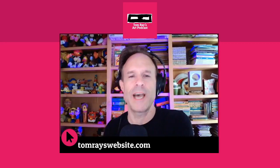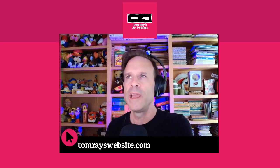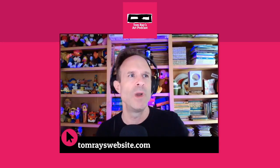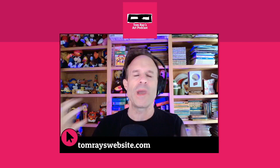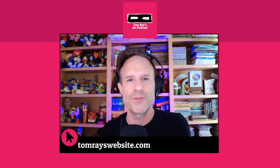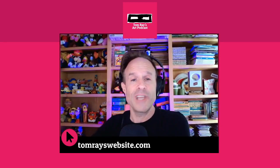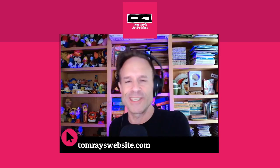Hi and welcome to another episode of Tom Rey's Art Podcast. I'm Tom. On today's show, an artist who had been on the show before contacted me and said they wanted to come on and talk about a slight change in their work — a subtle difference that opened up their style, their mood, and the direction of their project. It's so interesting how just one little difference can put all your work into a new perspective. Here is our conversation starting right now.